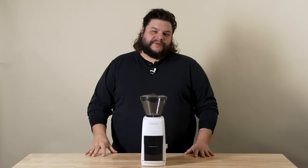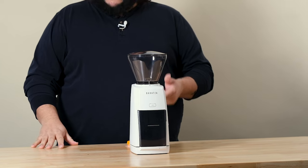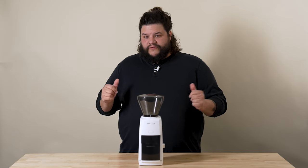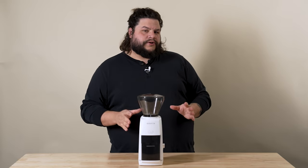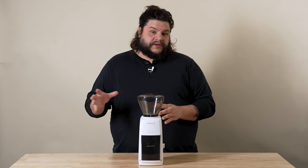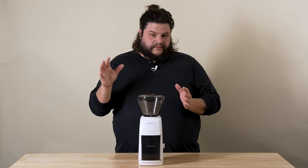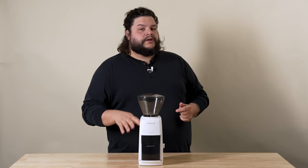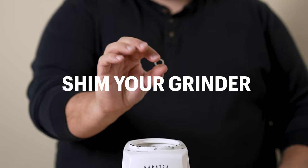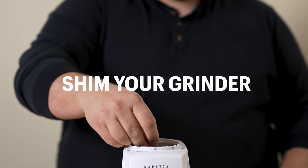Hey, this is Josh from Brasa Support and today we're going to be shimming your Encore ESP. So if you found that you were grinding at say setting 10 or so on your ESP for espresso, but now you're seeing yourself having to grind finer and finer and you're down at the bottom of this espresso range, you might be a good candidate for somebody who needs to shim their grinder.